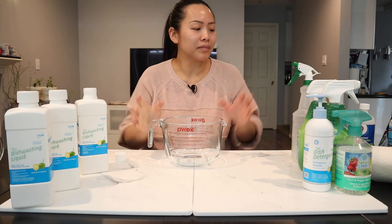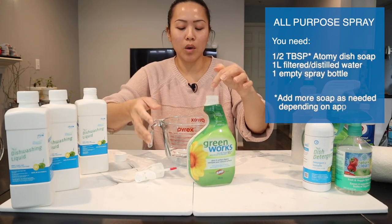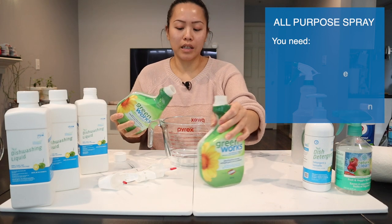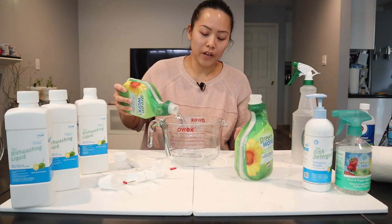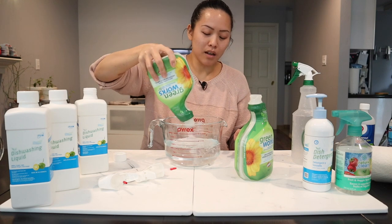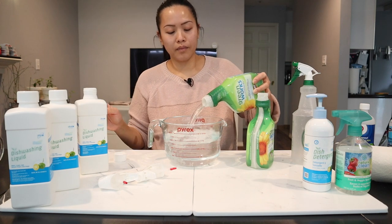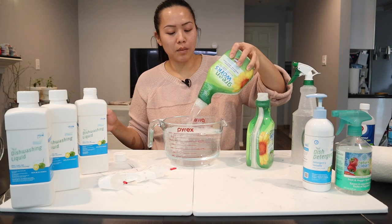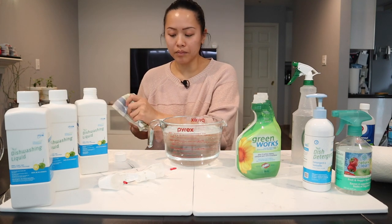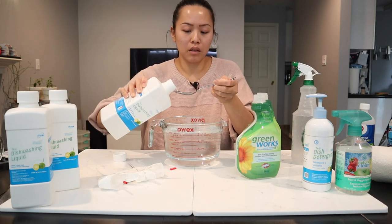I'll show you how to make the all-purpose spray. These bottles are great — you just twist the top off. I've already filled them with water so I don't have to measure. These bottles are just a smidge under one liter each, so there's approximately close to two liters of liquid total. For two liters of liquid, I mix in about one tablespoon of soap. That's it.